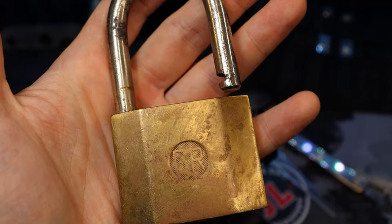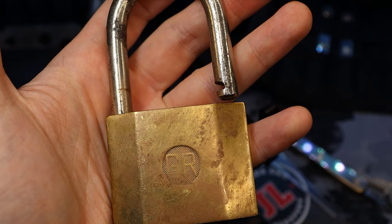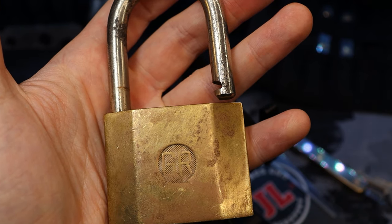I've honestly only seen one lock like this online. Otherwise I don't really see these locks. So really cool. All right, everyone, thanks for watching.